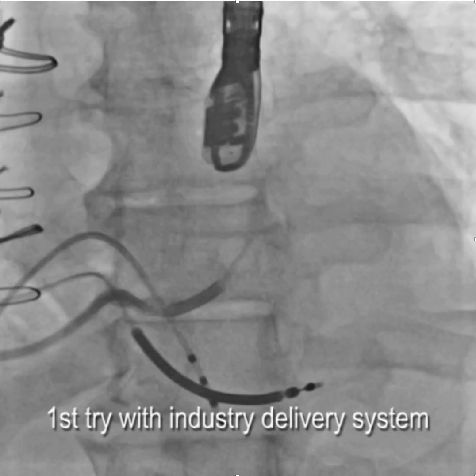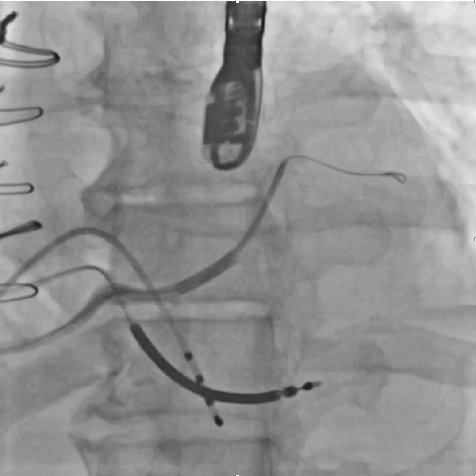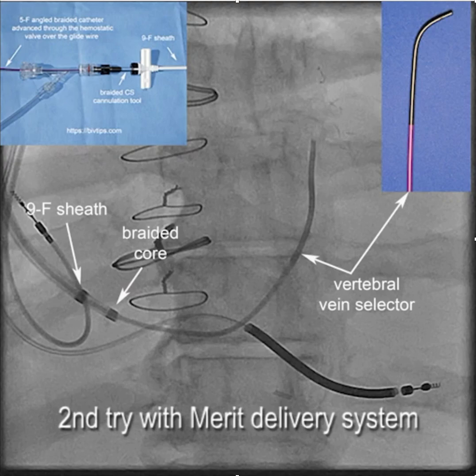On the original implant, you can see the sheath with the bend in it, the balloon — everything's trying to fall out. Almost had something there, but again, no support, and ultimately failed.